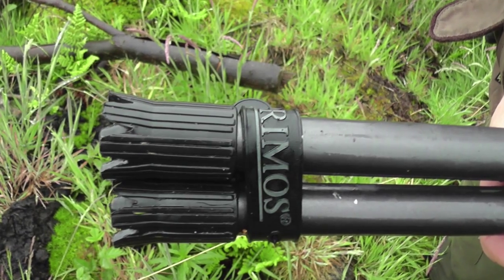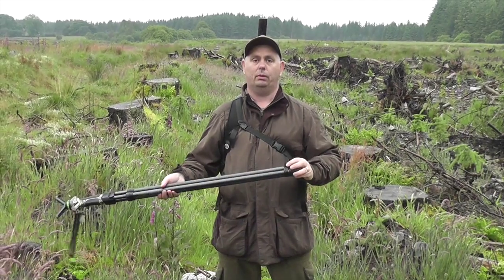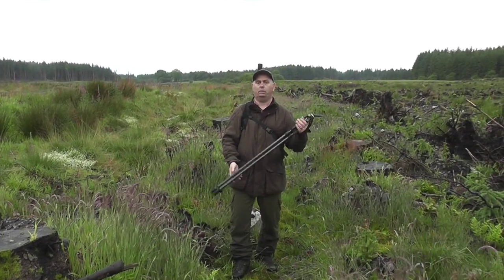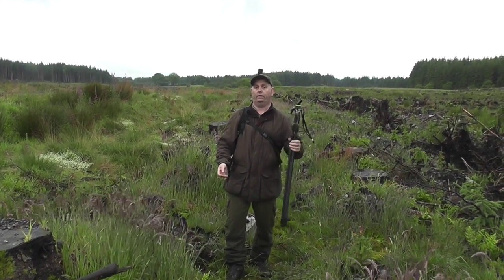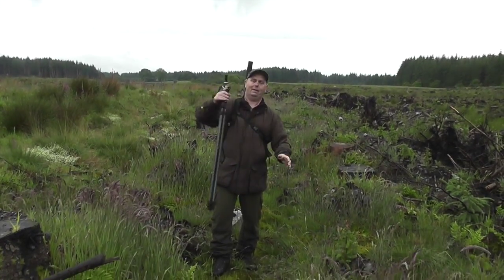On the bottom of the sticks they come with a small rubber band to hold the legs together. Always keep the band on when you are walking — this keeps them quiet whilst walking through the forest or up to the hide. You can shake them; they don't rattle. There is no noise at all.